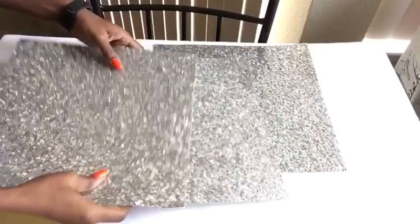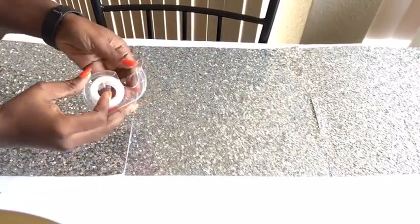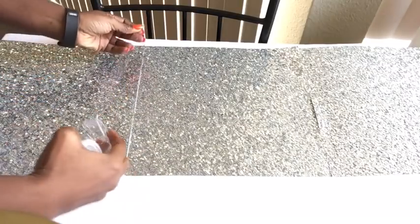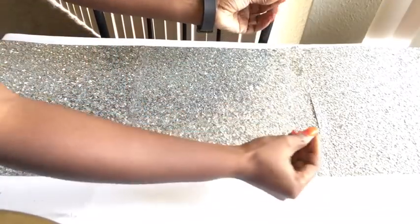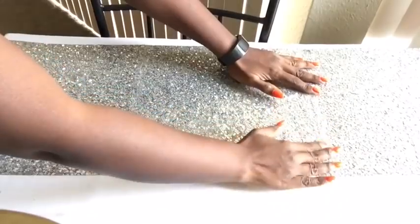We're gonna go ahead and get started with three sequins sheets, and I'm gonna be taping them to make sure that they're aligned together and holding it down with tape. Next is to flip it over.